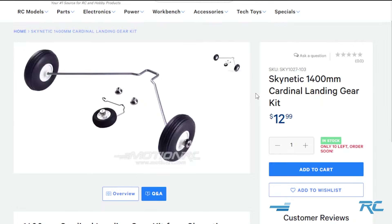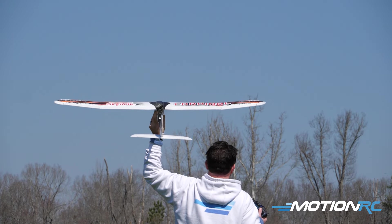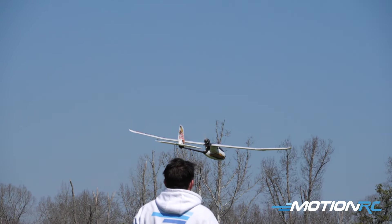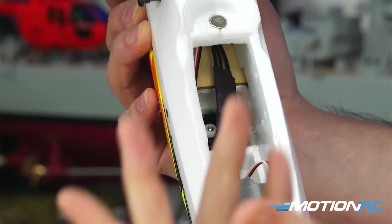Where this model really shines is its easy ability to hand launch right out of your hand and just glide around. This model will take a 2200 3S battery, which is about the biggest you're going to fit inside. You could go with less — a 1600 or 1300 3S — and you're going to get plenty of flight time.